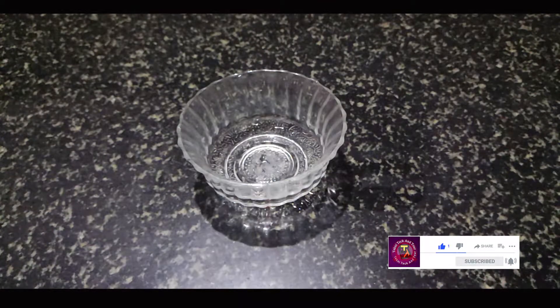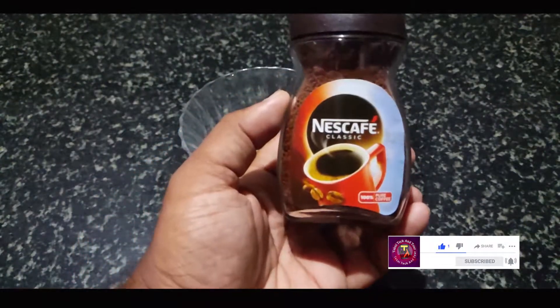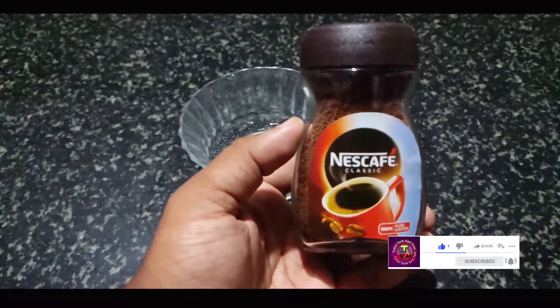Dalgona coffee! Let's try it. Let's add a coffee powder — Nescafe coffee powder. Let's add a brew.